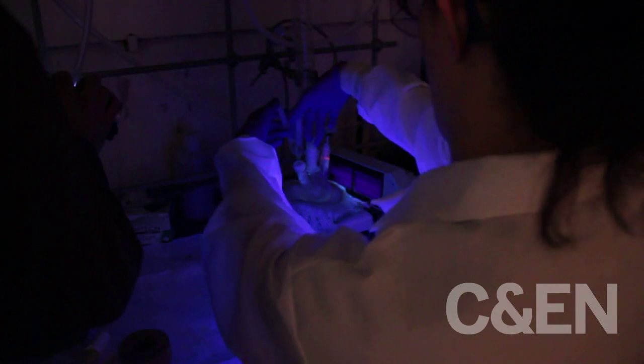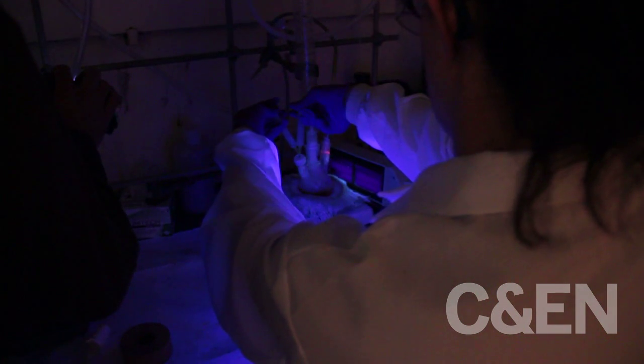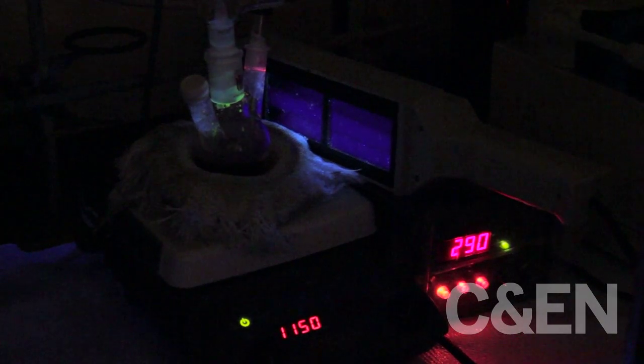Now I am injecting the selenium and you can see the color changes immediately. I'm going to lower the temperature to 290 degrees to anneal it. You can see in the beginning it fluoresces green, but as it heats up it turns to a more red color. Now we just wait about 12 minutes while this anneals.